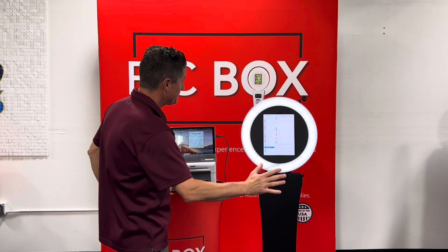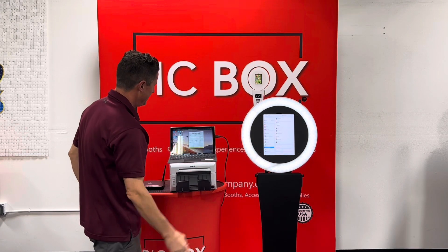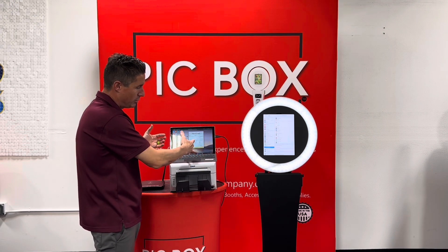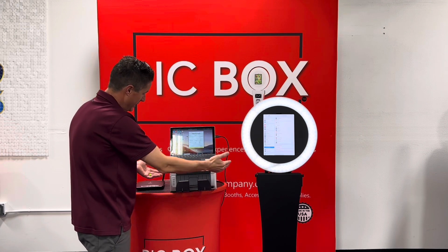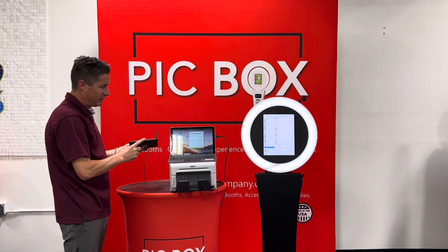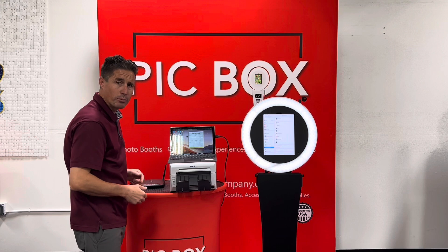So things you're going to need: of course you're going to need a PickBox iPad. We use an external device, a computer — we use a Surface Pro — hooked up to your printer. Those talk to each other to be able to print, and then we have our router here. We'll get into a little bit more about how important the router is in your communication process with your printer.